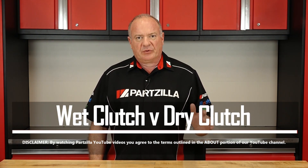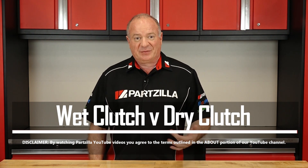Hello, John Talley here with Partzilla.com. Today I want to talk to you just a little bit about the different types of clutches you'll find on today's motorcycles versus the type you'll find on some older machines. Now most newer models have what's called a wet clutch, meaning it's in the crankcase and bathed in the engine oil, and a lot of older bikes have dry clutches housed outside the crankcase. So if you want to find out how they're different, let's get started.